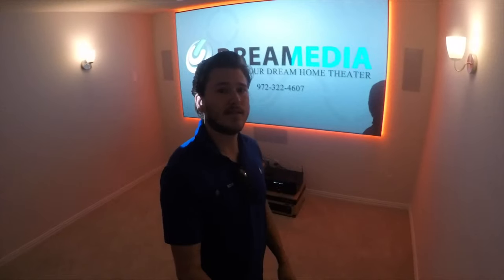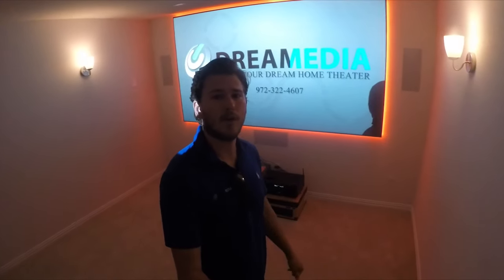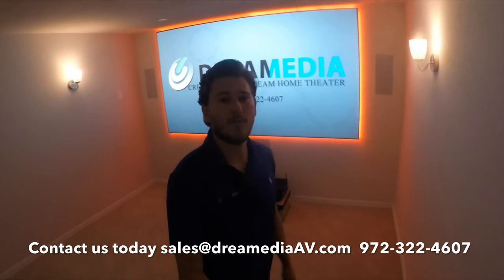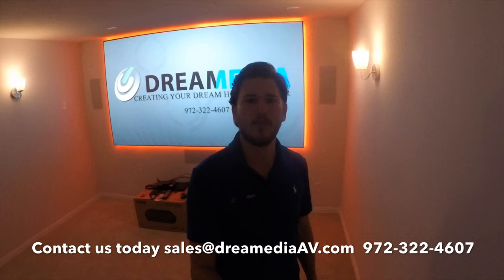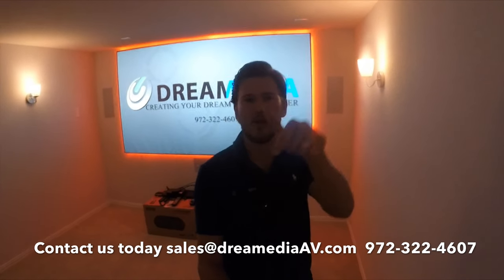All righty guys, I hope you enjoyed the video of the unboxing, assembly, and installation, as well as the demo of this 120-inch ALR screen from Dragonfly. Everything turned out really clean. I am very satisfied with the image quality that this screen does produce. If you'd like to purchase this product, we do have nationwide free shipping and a low-price guarantee. If you liked this video, make sure to give me a big thumbs up and subscribe down below. This is Zach with Dream Media Home Theater — thank you for watching.